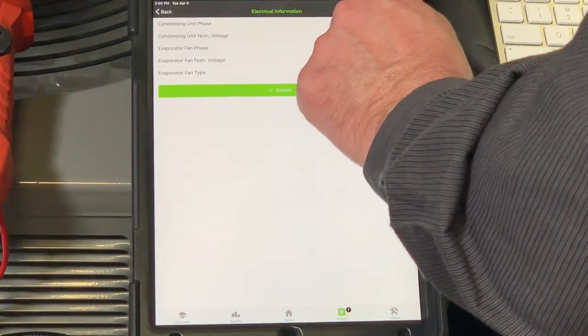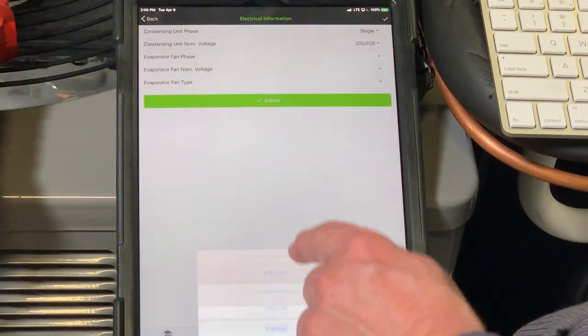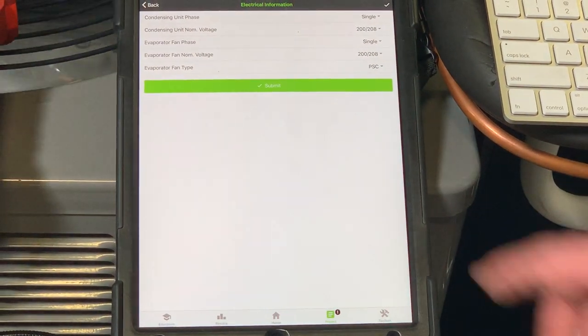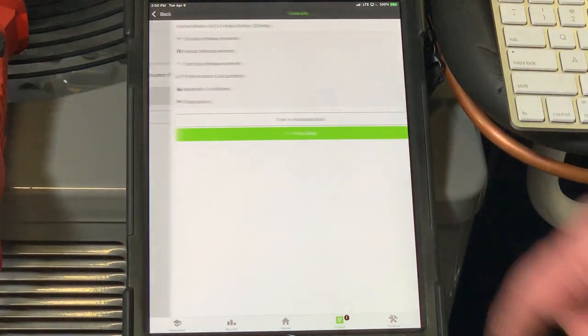Electrical information: condensing unit is single phase, nominal voltage 208, single phase again at 208. Evaporator fan type is a PSC. Hit submit, and hit submit again. Now the only thing we're about to do is our measurements.